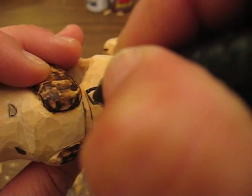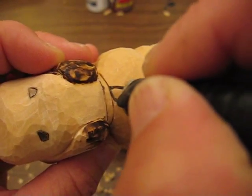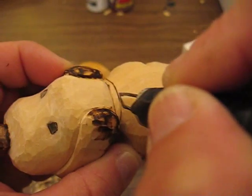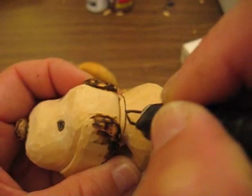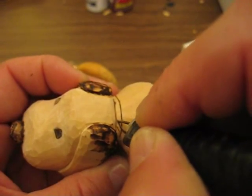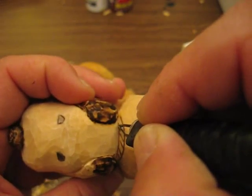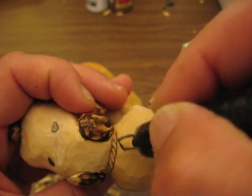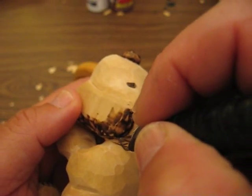Let me retrace that again for you. Now on the other one I have criss-crosses going across, so that's what I'll do on this one. So you have a little bit of a design — you don't have to do it this way. You can make it completely black if you want. That's up to you.